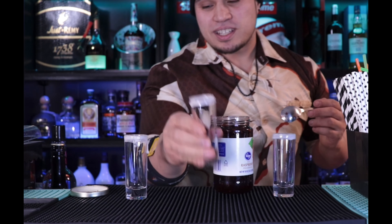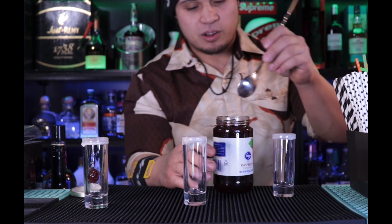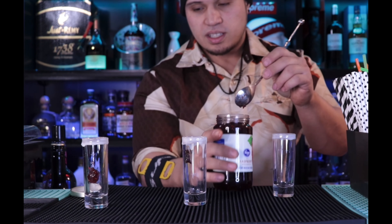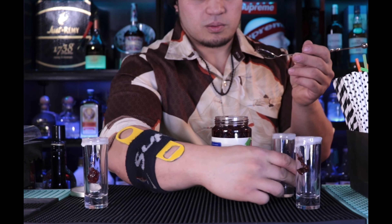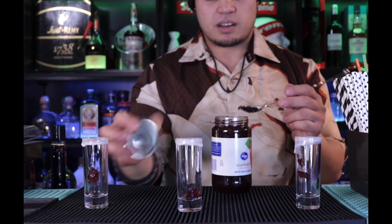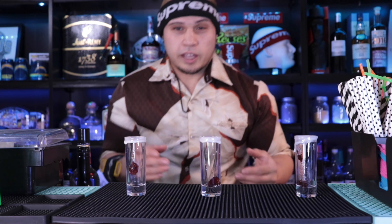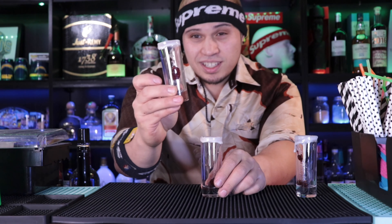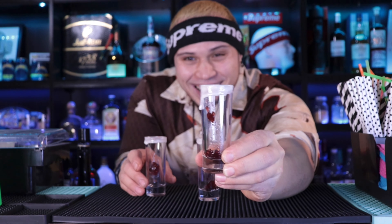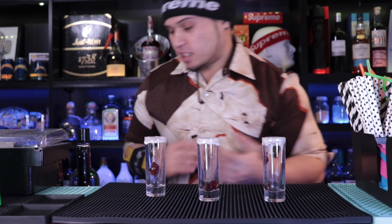As it slowly makes its way to the bottom — see how it's already going, it was perfectly rimmed but now it's dripping down. Same thing with this one, bam. Then we'll hit this one too — I gotta put a little bit more jelly on that one since it got to the bottom. No matter what it's gonna get there anyway. That glaze dripping actually does look cool, I just don't want it all the way down touching everything.